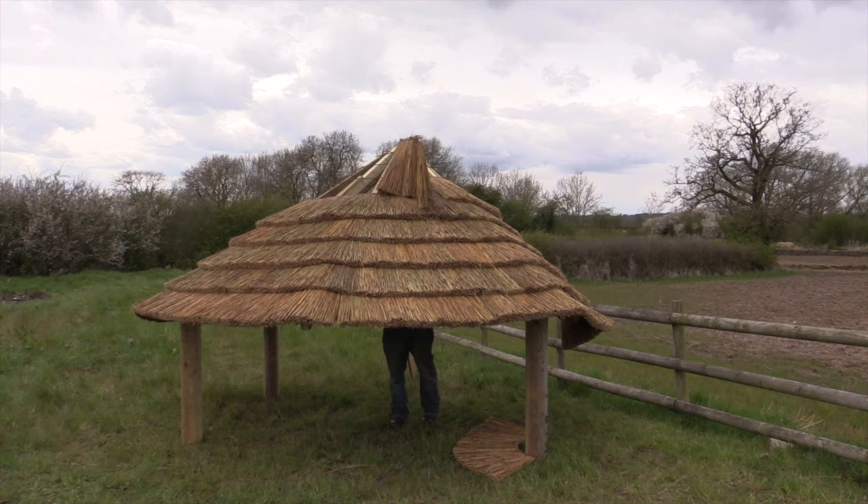The easiest way to access the roof may well be from the inside. Finish your roof off with the top cone — this simply ties onto the roof structure at the center.